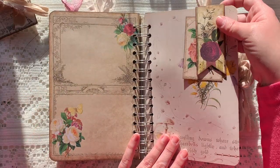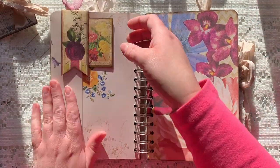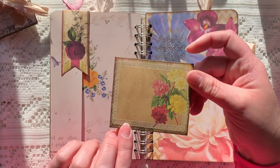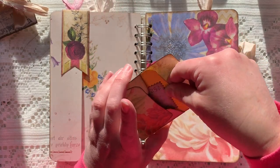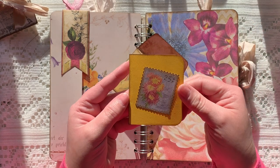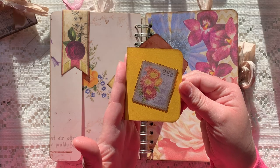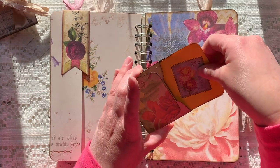Another paper clip with a journaling card, and another vintage book page. I tucked one of the envelopes from the kit under there, and inside I just took a piece of paper and added one of the stamps to the front so you just have some journaling space there.